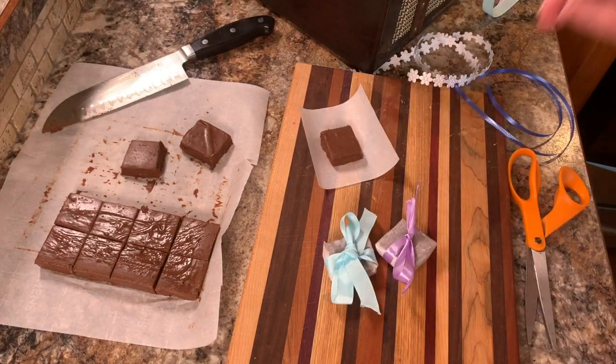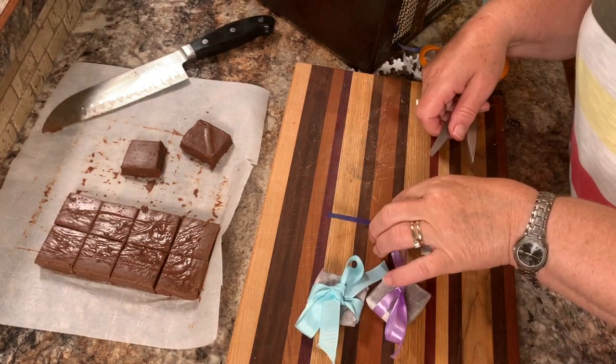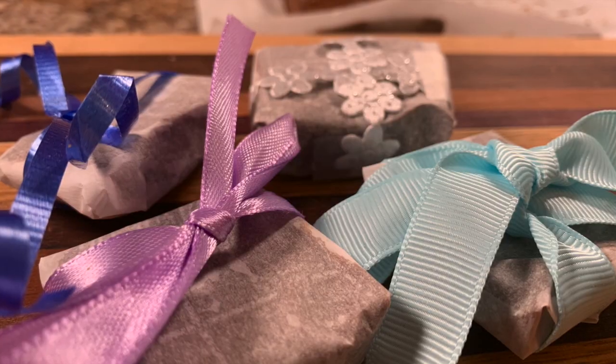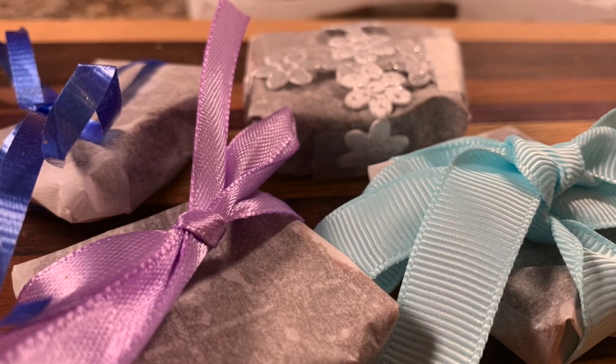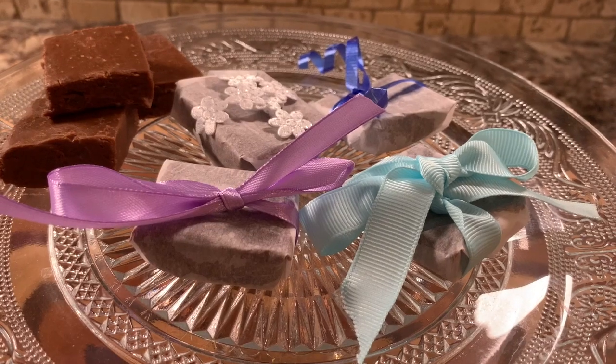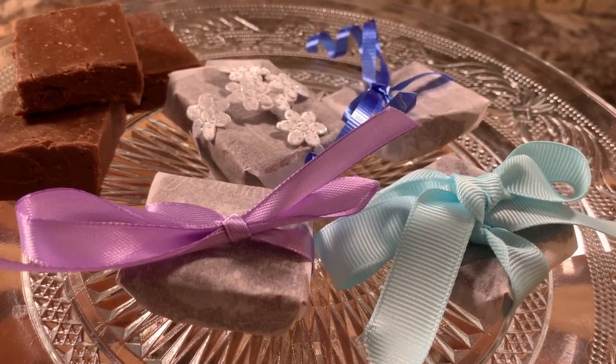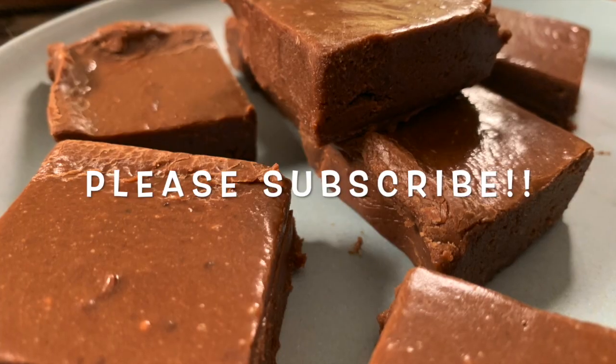If you do need to store this fudge, you can put it in an airtight container and keep it in the fridge. That's as simple as it is — anyone can make this. I hope you enjoyed today's episode, thanks so much for watching. Now go make some fudge!